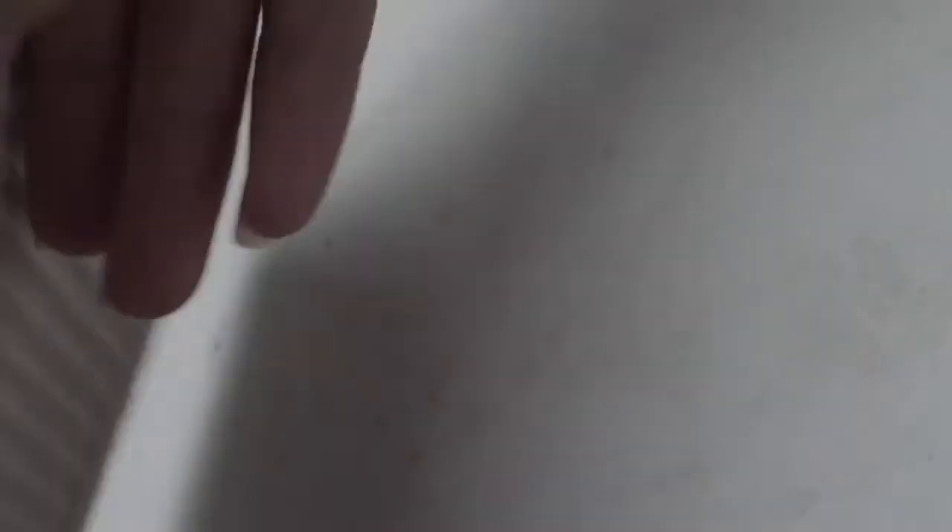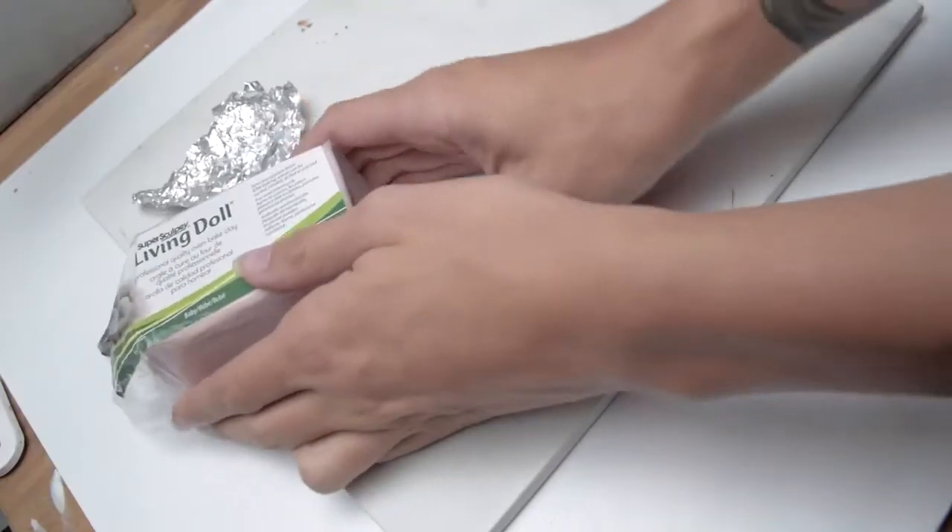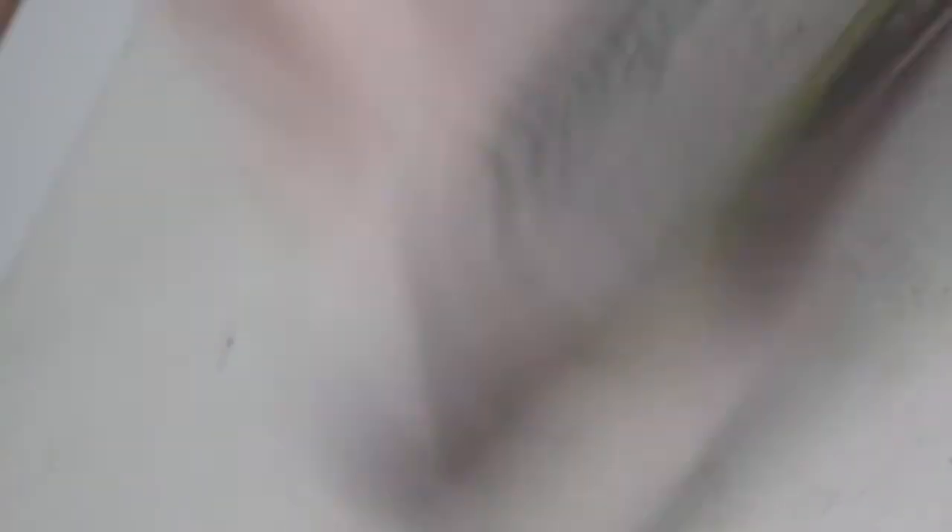First you're going to need a porcelain tile — this is a good surface to work on and it also allows you to bake it in the oven. You're also going to need aluminum foil and your clay. I use Super Sculpey Living Doll and Baby.